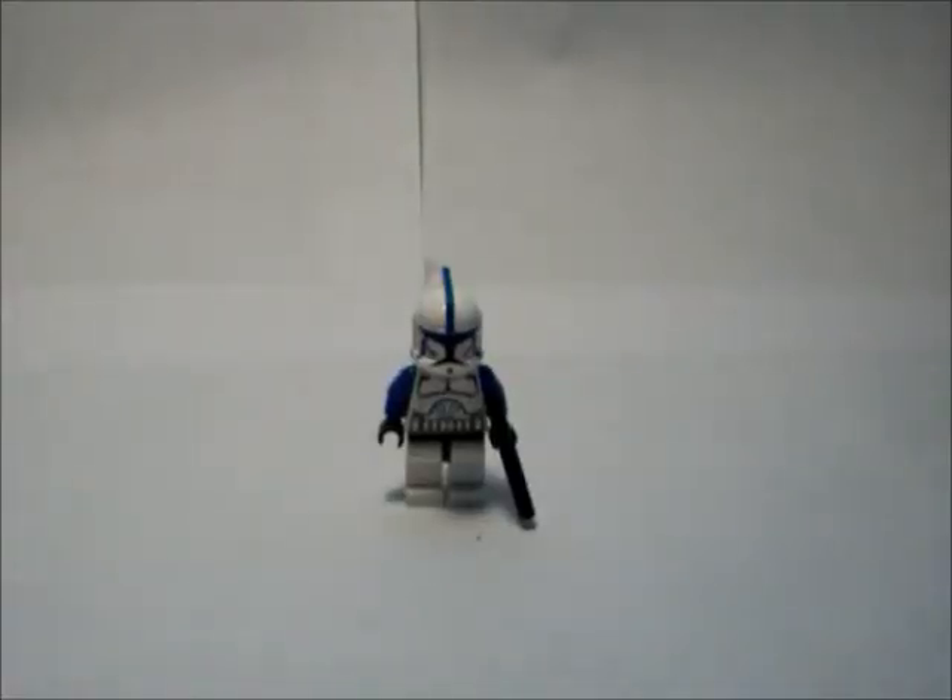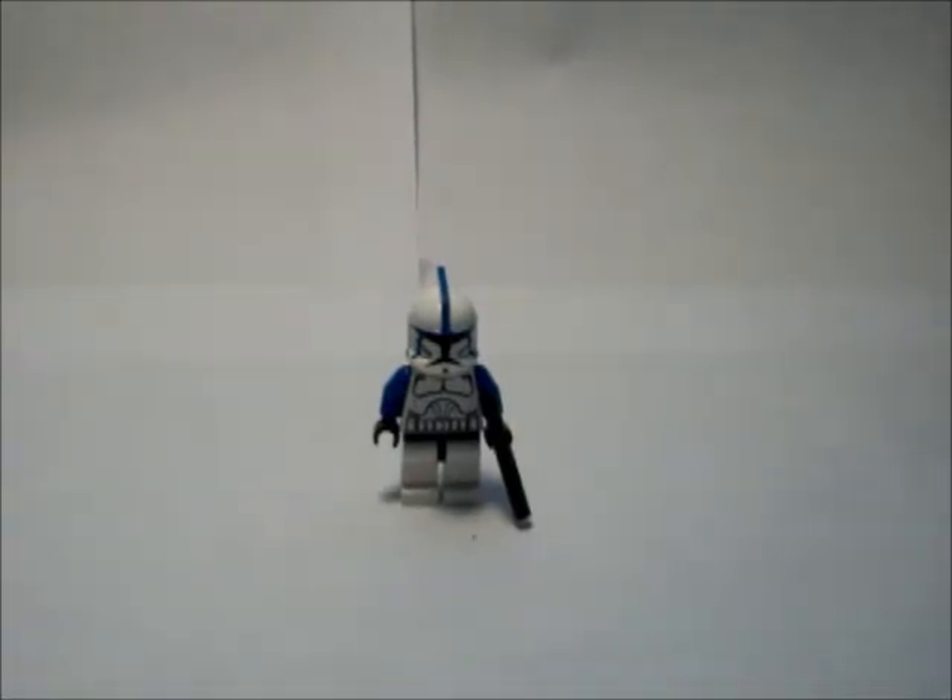Hey guys, Gamasa170 here, and Taker is doing another video. This time it's not really a review, but a look at a custom clone by Flamin' Babies735.